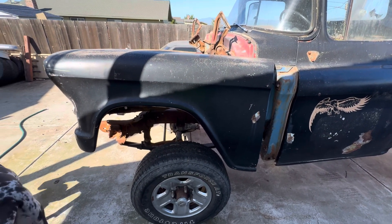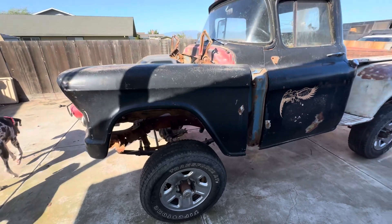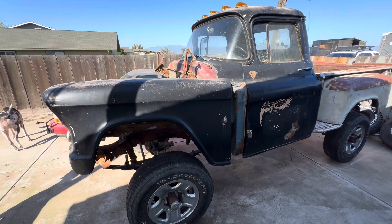How to remove a 55 through 59 second-gen 3100 cab.